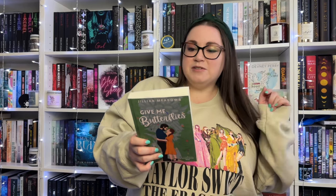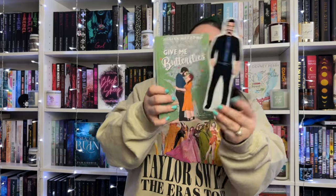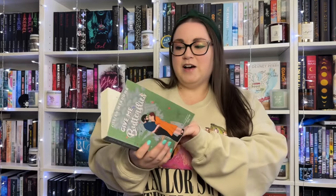I also just got this in the mail - author Jillian Meadows sent me her book 'Give Me Butterflies.' I've heard so many good things about it. It's set at a museum - the heroine is an entomology curator and the hero is her grumpy co-worker. It sounds like so much fun! It came with an adorable bookmark of the hero, and she signed it, which is so sweet. It's also on Kindle Unlimited. Her holiday romance 'Wreck My Plans' comes out at the beginning of December, and I believe this is the first book, so I'll read it first.